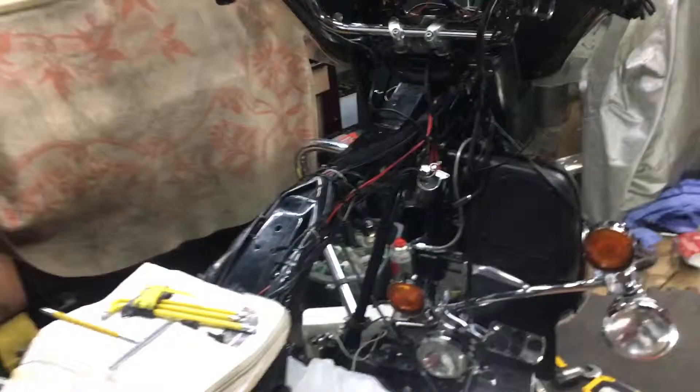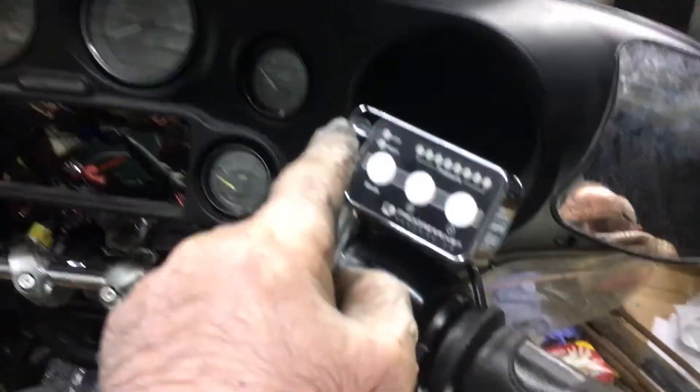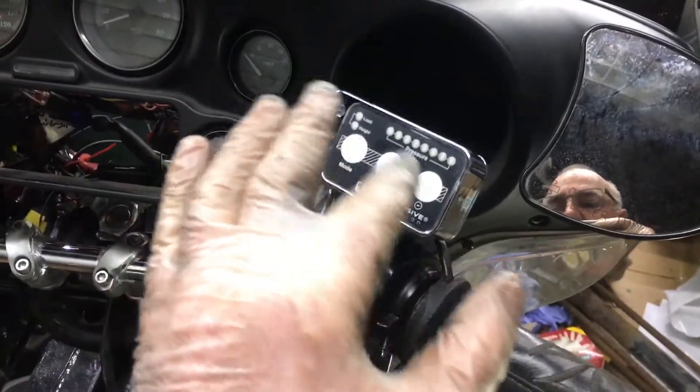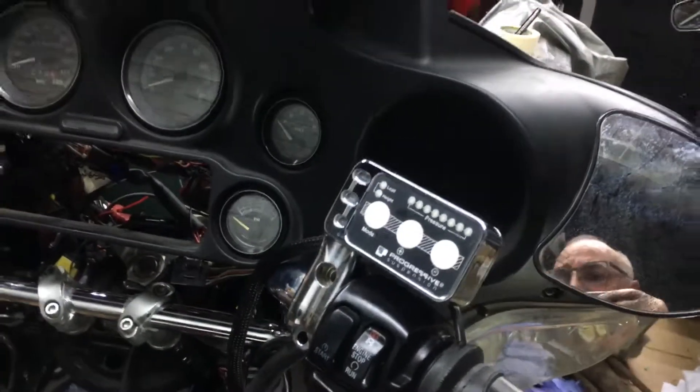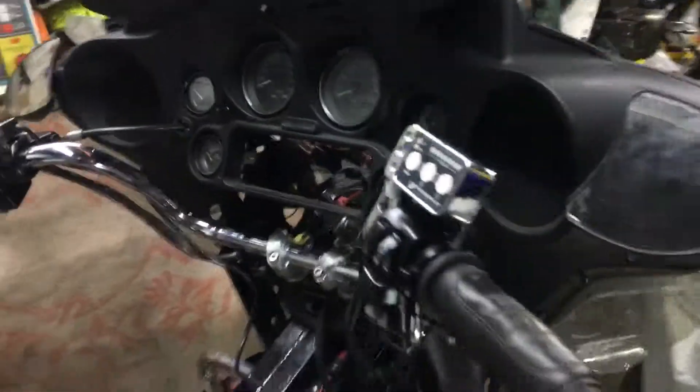This is a real mess in here, yes I know, but it is a proper workshop. This is for jacking up and down your air suspension on the go — if you shorten the leg. Got full air suspension on this bike so I can actually jack it up and down as I'm going along, drop it two to three inches.